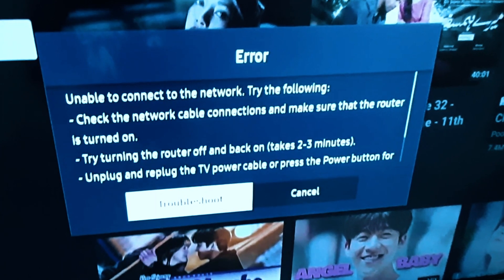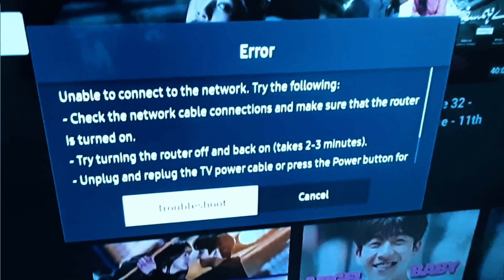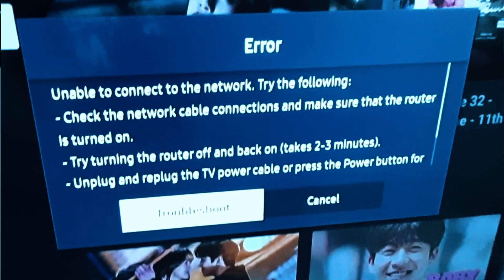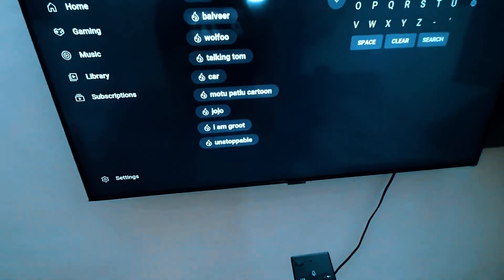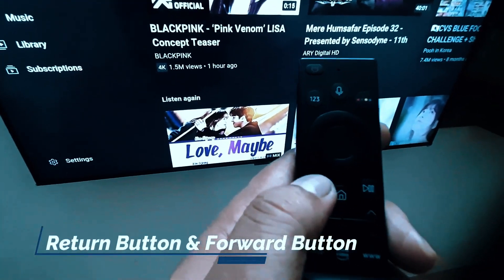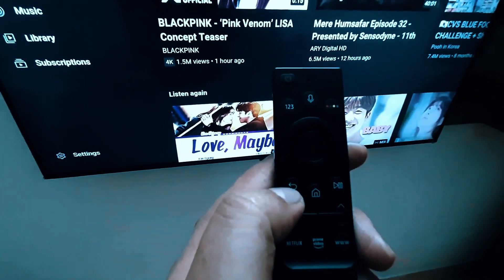If I press this, you can see: 'Unable to connect to the network. Try the following: check network cable connection, make sure your router is turned on.' If this message appears on your TV, just go to the next step.